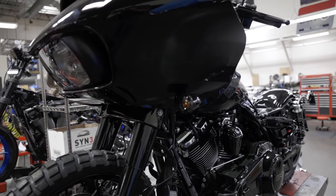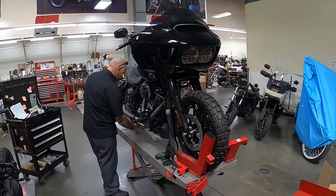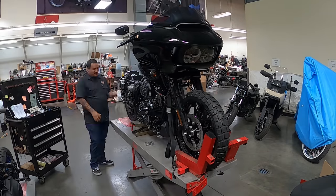We had the opportunity this year to be an invited Harley-Davidson Born Free builder and to get a Road Glide Special in the 2022 model year and basically have at it — put our concept and our touches on it. Something cool and exciting, something different.